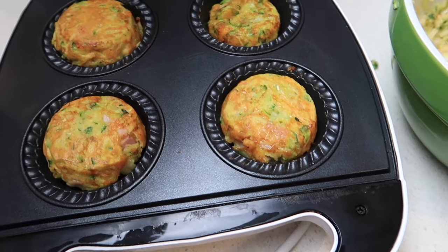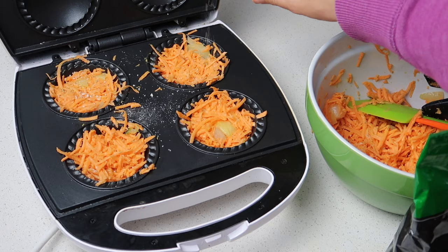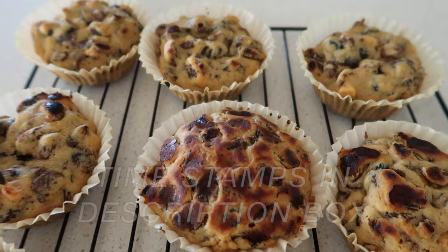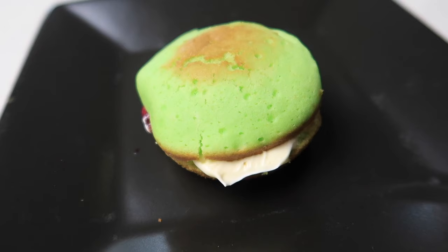G'day guys, here's a compilation of all the videos I've done with the pie maker. I've split it up into savoury and then sweet, and I've also put the time stamps in the description box. So if there's a particular recipe you just want to go to, click on that and you'll go straight to that recipe. Give this video a thumbs up if that's helpful. Let's get into it.